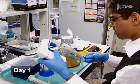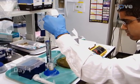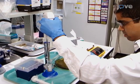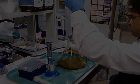Prepare bacterial worm food ahead of time. Begin by inoculating 500 millilitres of terrific broth supplemented with 50 micrograms per milliliter of streptomycin with 5 millilitres of saturated E. coli OP50.